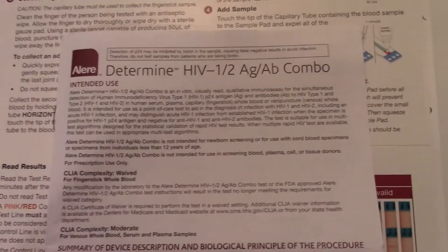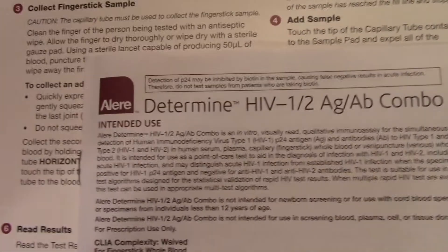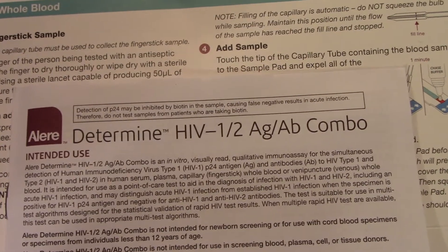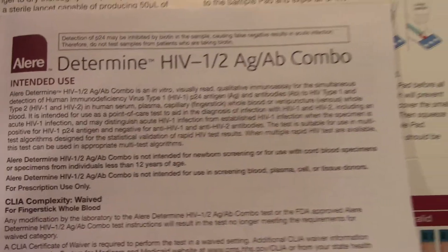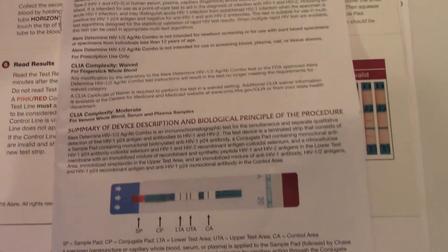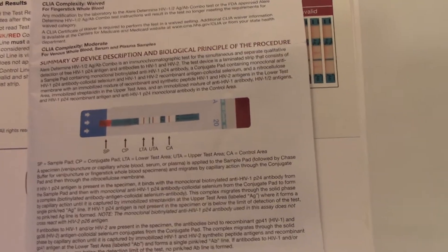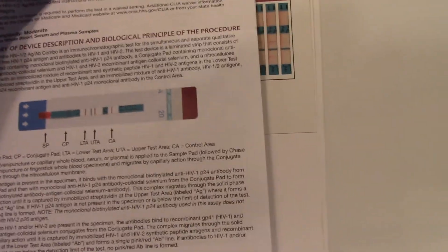This particular test is the fourth generation test put out by the company called Alira. This is an HIV 1 and 2 antigen-antibody combination test. You'll be able to get this information and product literature online so that you can do your lab report about how this works.